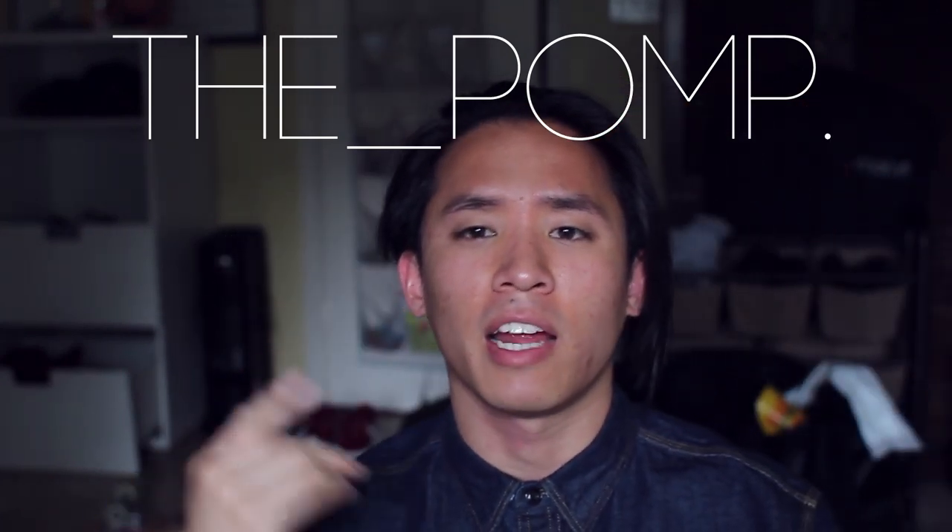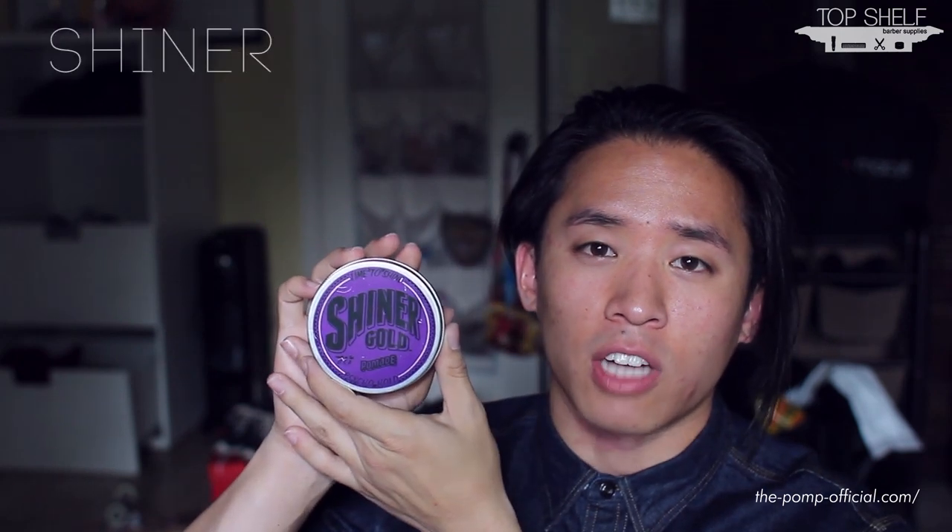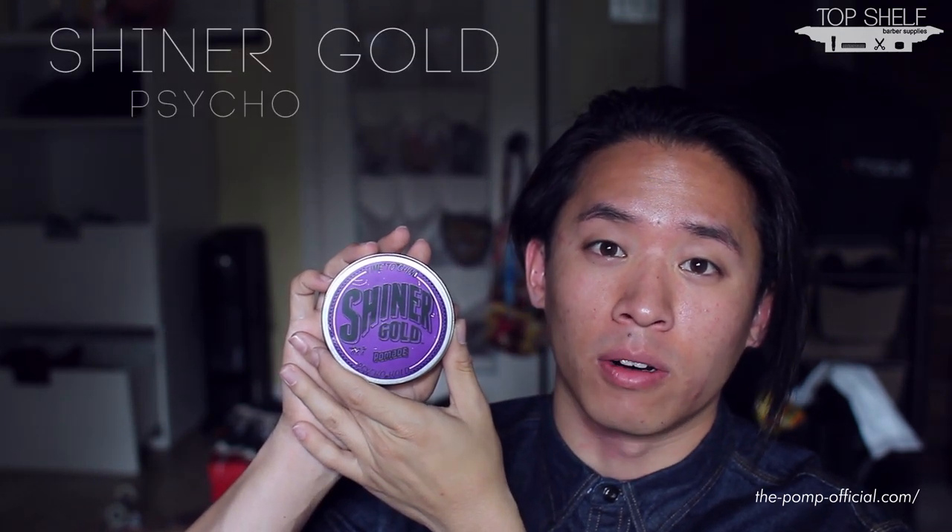Good morning guys, James here aka the Pump. Today I have a water-based review for you. We're going to try to change up the review format for the first time, kind of test out something new. So today we'll be looking at a completely new product — something a lot of you guys have been wondering about. Let me present to you: Shiner Gold Psycho Hold.